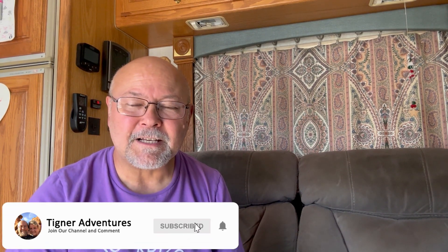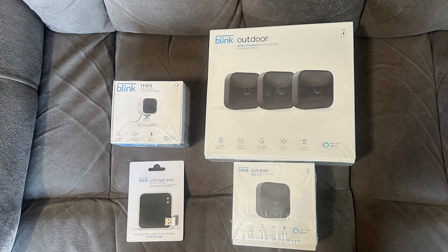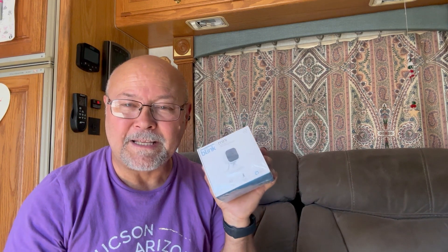Hi everyone, welcome to Tigner Adventures. Today we're going to be talking about security. I just got done installing a Blink doorbell on my sister's home and thought that was pretty cool. So I went out and bought a Blink system. I've purchased a three-camera system with another single camera — that's four outdoor cameras — and then a little mini that I'm going to install in the front of the rig pointing towards the back. That pretty much covers everything. We can see what Tansy's doing, and if you want remote access it does have a monthly service fee.